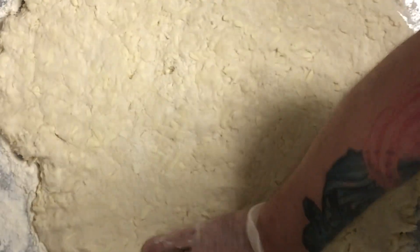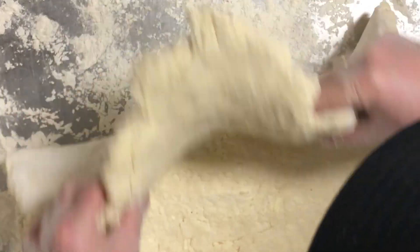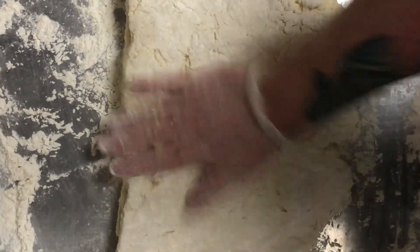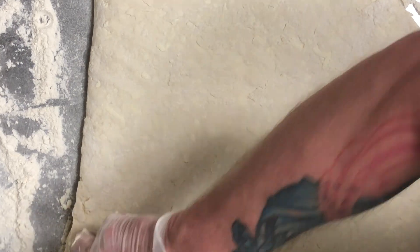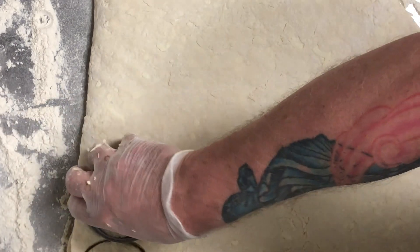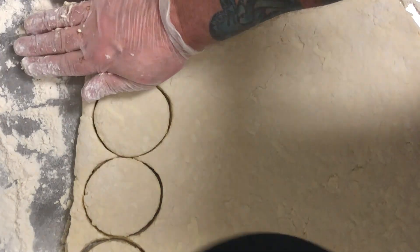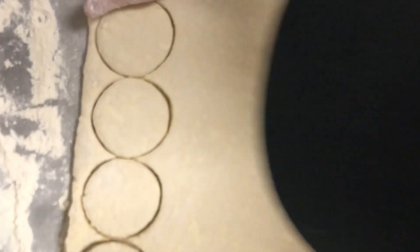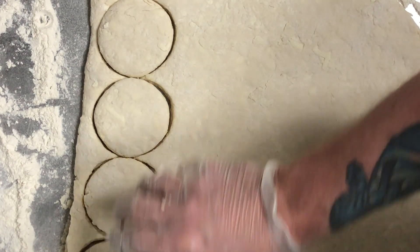Once we get it about an inch to an inch and a half thick, I'm going to divide it in half, fold it over on itself, press it out again, and then roll it. Once you have the dough rolled out to about an inch and a half to two inches thick, you can start to cut the biscuits. You want to cut them close, pressing straight down — not twisting the biscuit cutter — until it goes all the way down to the bottom. That way you won't seal off the edges of the biscuits, and they will be able to rise fully as the steam is created when they bake.